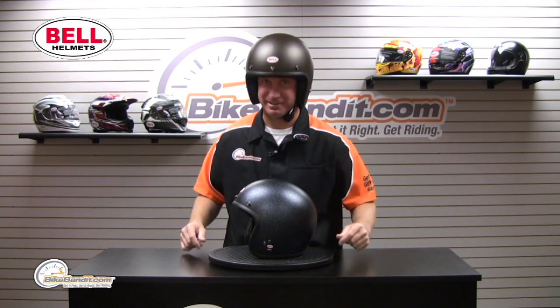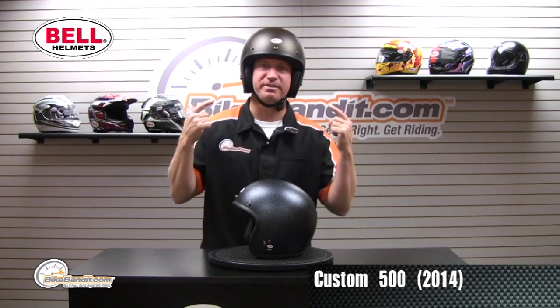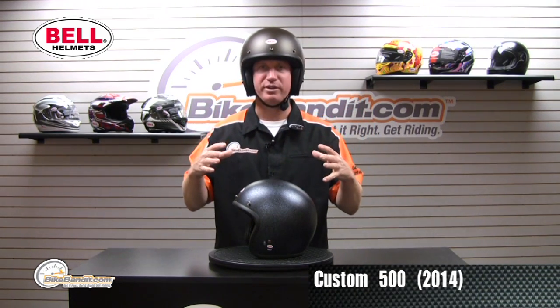What's going on? Rob Fish here for BikeBandit.com. Looking good, aren't I? Custom 500 from Bell. New for 2014.